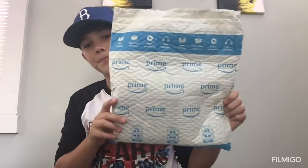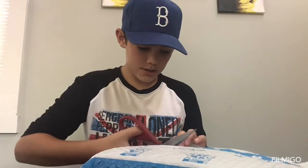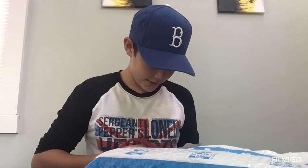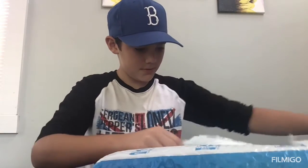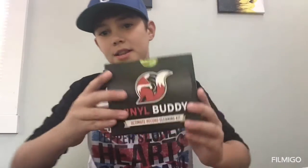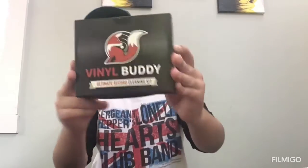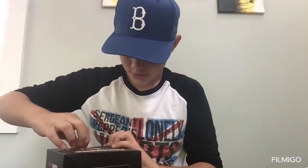What's up guys, back to another video. Today I'm going to be unboxing something that's not for baseball, even though I'm wearing my cap. This is a Vinyl Buddy record cleaner, so I'm going to show you what's inside.